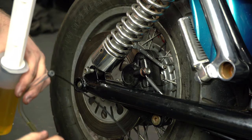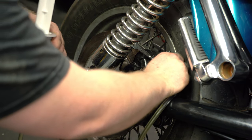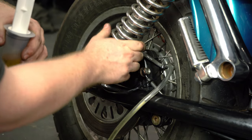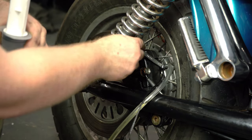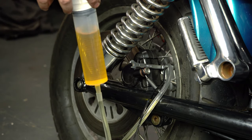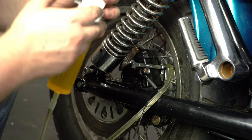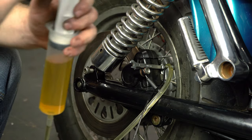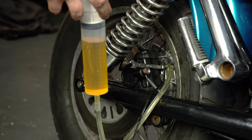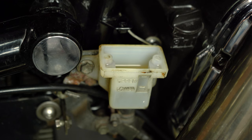We've pre-cracked the bleed nipple and just done it back up again. Now we can take the end of our hose, same as we did before, and pop that over the nipple. That's all the movement you need - you don't need any more than that. We can start applying pressure again, and immediately it's starting to come through the master. I'm going to keep pressure on. Be careful again, obviously, because it will spray if it's under too much pressure - so mind your eyes.